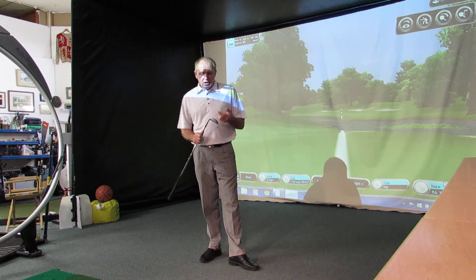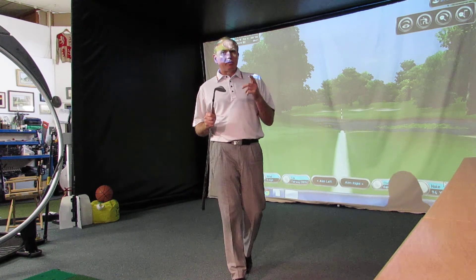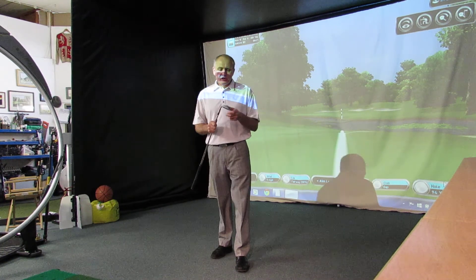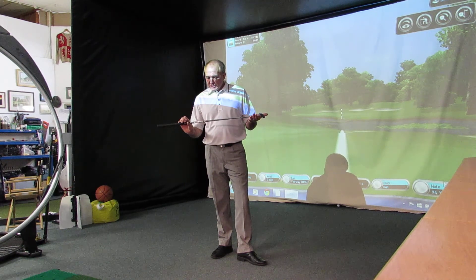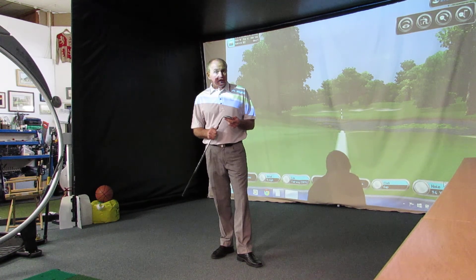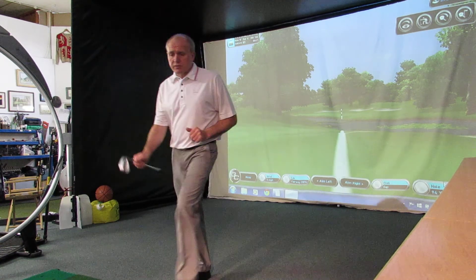There we have it — the PING Glide ES sole, in 56 degrees. It also comes in 58 and 60, so those are the three main lofts. Go and give them a hit — find your local PING fitting centre and try it. Thanks for watching. If anybody out there is using the Glide wedges, I'd be very interested to know how you're getting on with them and what you think. I like them. See you soon, thanks for watching.